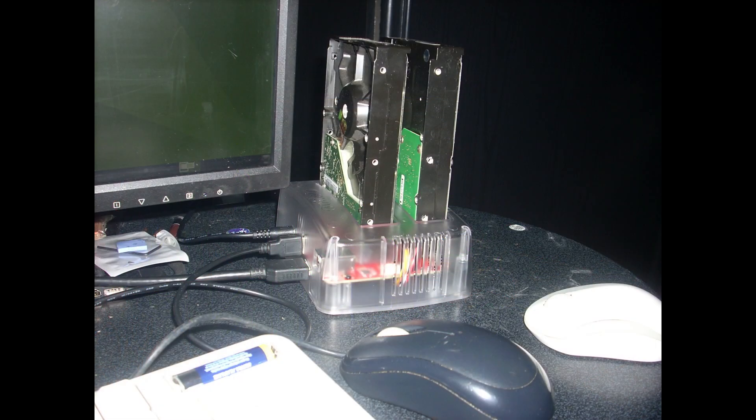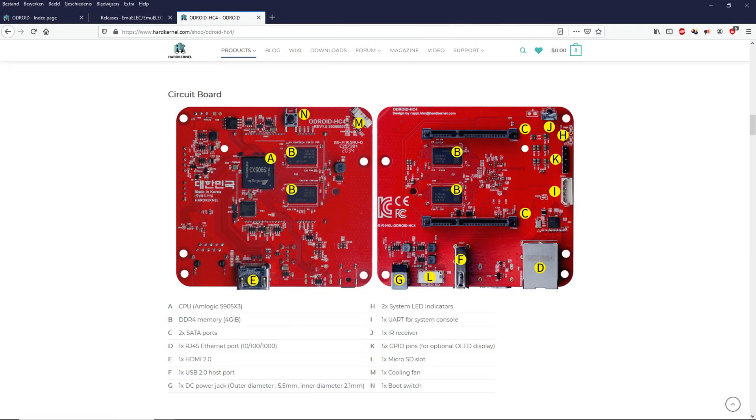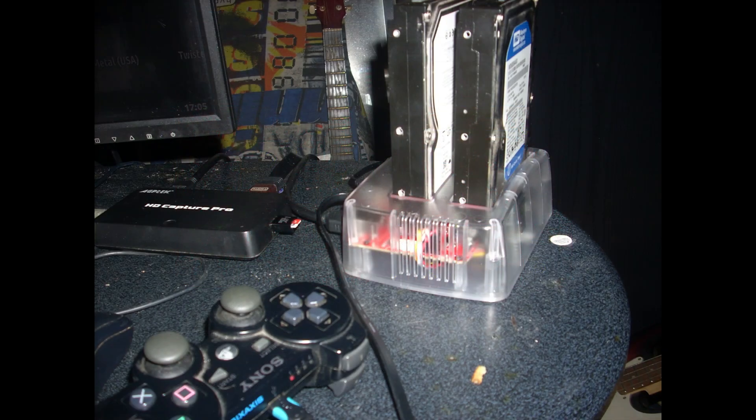Hello everybody, I am NicoD. I bought the Odroid HC4 a few weeks ago. This has got the Amlogic S905X3, the same as the Odroid C4. The only difference with the C4 is that the C4 has USB 3, while this only has one USB 2 port and two SATA ports. So you can use full-size 3.5-inch hard drives and it can also power these hard drives.